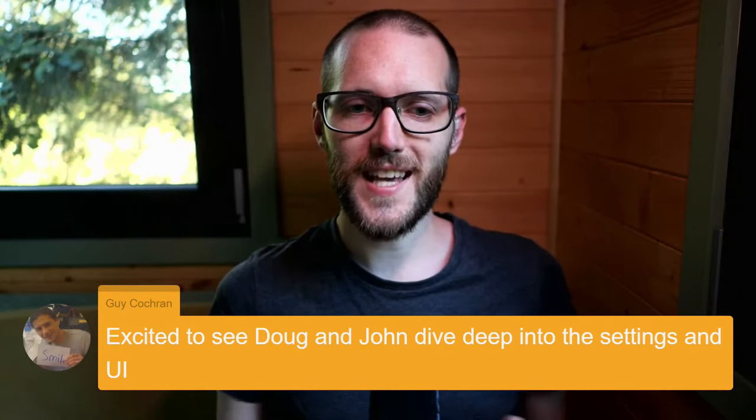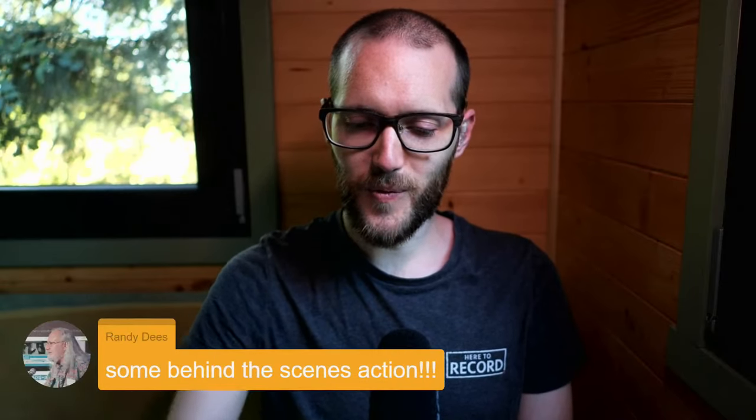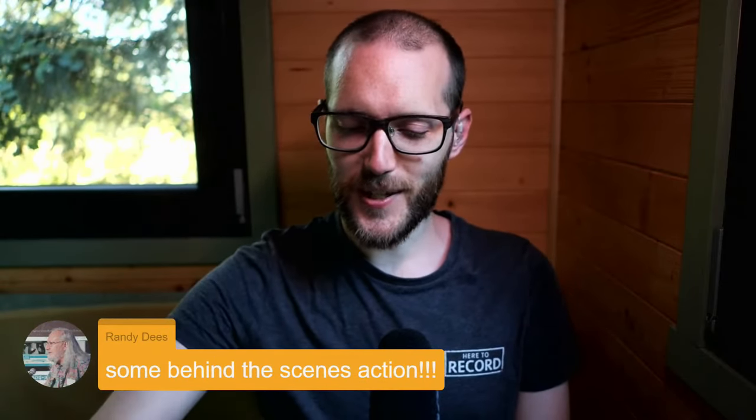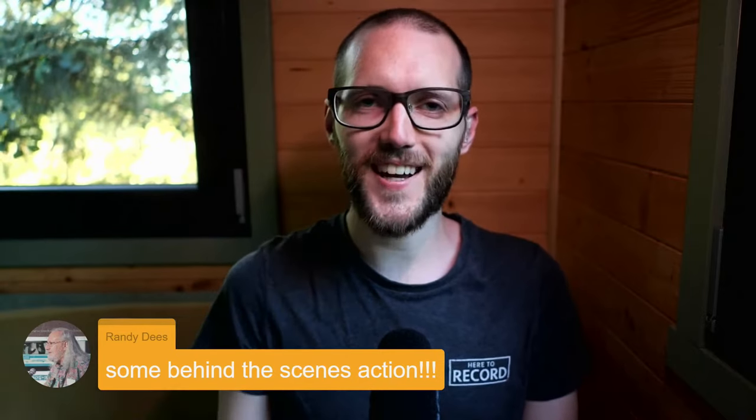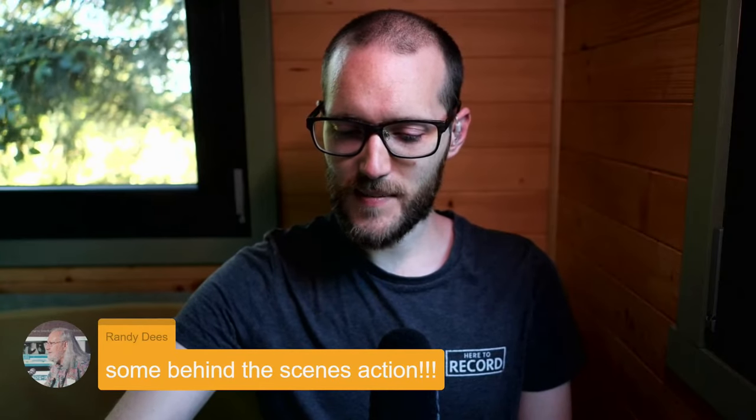We have guys joining us. Excited to see Doug and John dive deep into the settings and the UI. Evening from Pando, thanks for coming by. Brandy says some behind the scenes action there — we cut to ourselves a little bit early, got ahead of ourselves, but we're back and the show's going. Hello from Finland — we actually have a couple of people from Finland today, which is always nice. Looking forward to the show. Hello from Israel and all over the place. Thanks so much for tuning in.